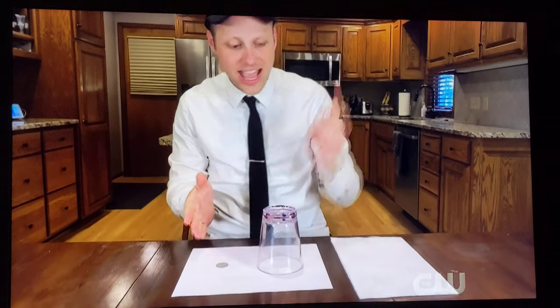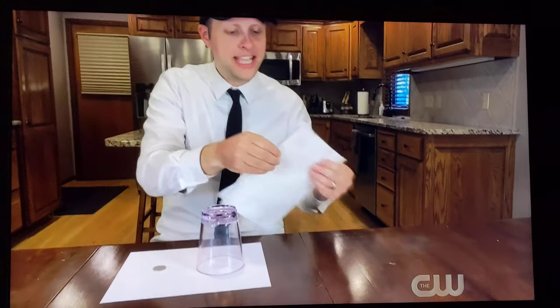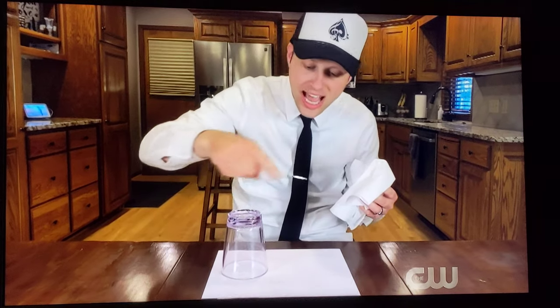Hi Ben, hi Tucker. Here's a trick that everyone can do at home. It starts off with a glass, a coin, and a paper towel. All you do is take the paper towel, cover up the glass, and take that and cover up the coin. And when you whisk the paper towel away, it's as if the coin has completely vanished. It's gone.